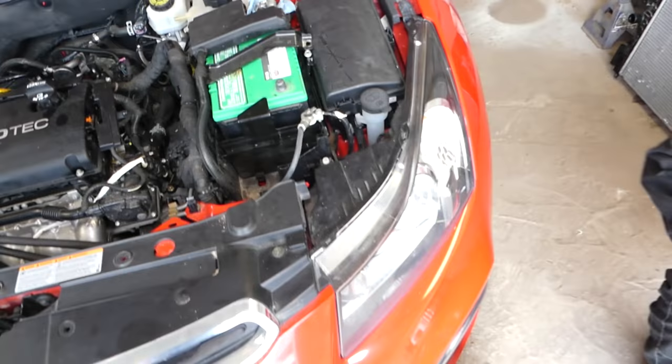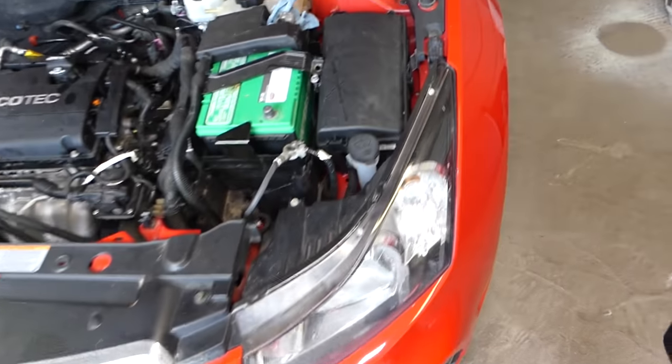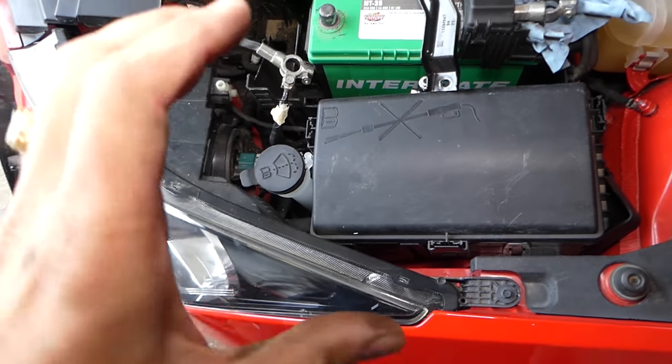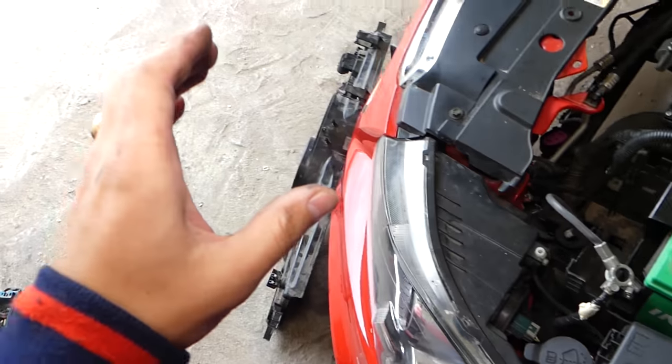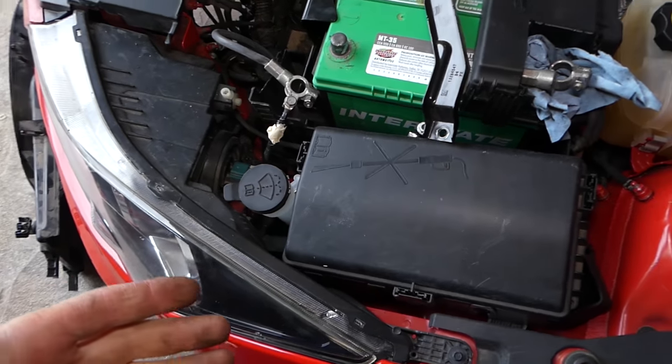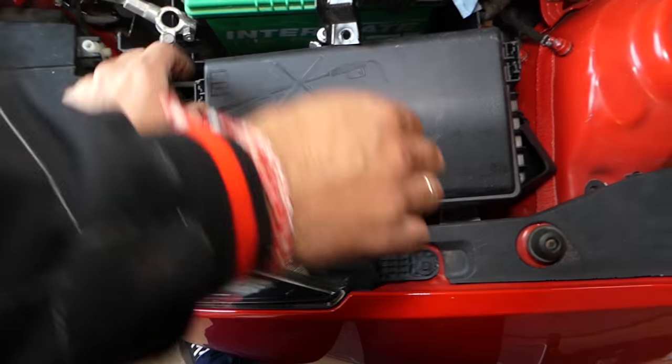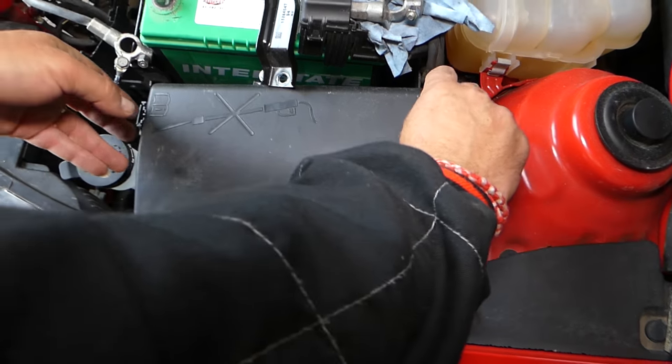This right here is the fuse box. We need to start by checking fuses and relays, then we'll explain what else could be wrong. There are three things we need to squeeze in here to open the fuse box.